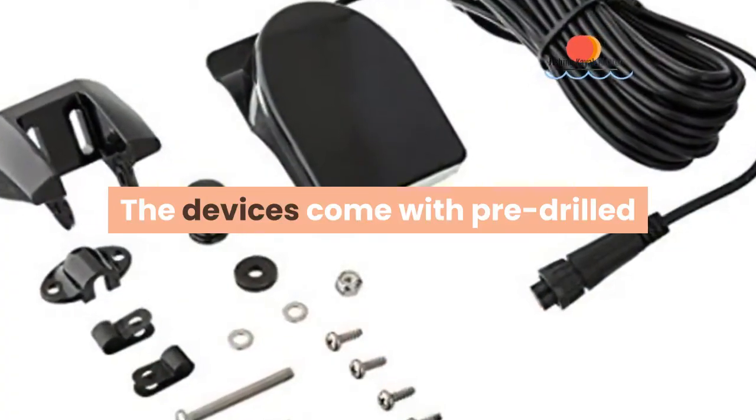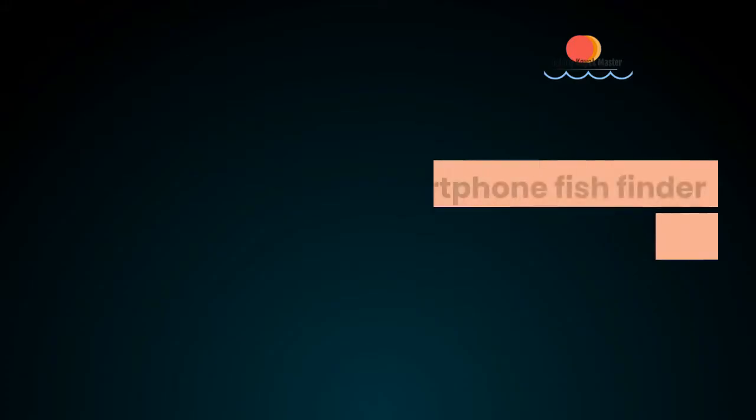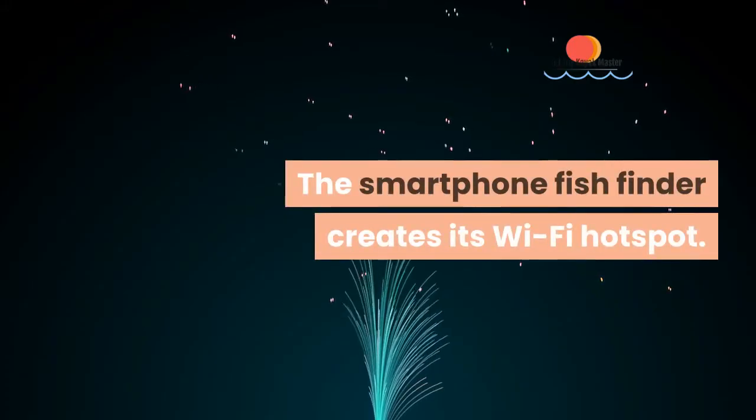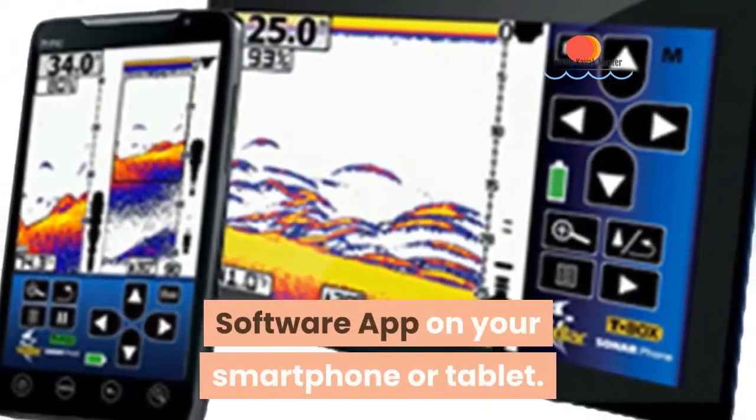The device comes with pre-drilled holes for easy mounting on your kayak or water vessel. The smartphone fish finder creates its own Wi-Fi hotspot, which shares the signal through its software app on your smartphone or tablet.